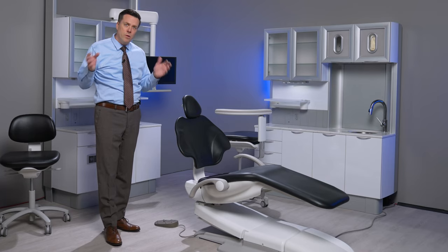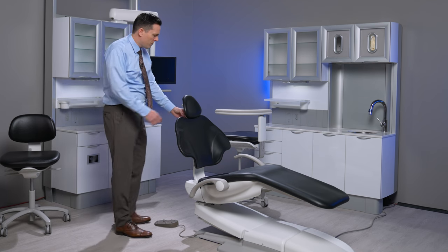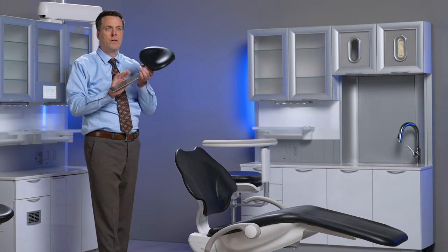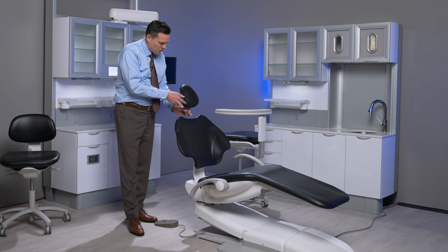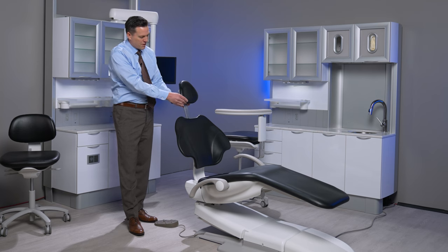We're going to demonstrate the proper way for the patient to be introduced into the chair. We want to make sure that the glide bar — the big metal part — is lifted up out of the back of the chair. We don't ever want to leave this all the way pushed down; we want to lift it up out of the back of the chair.